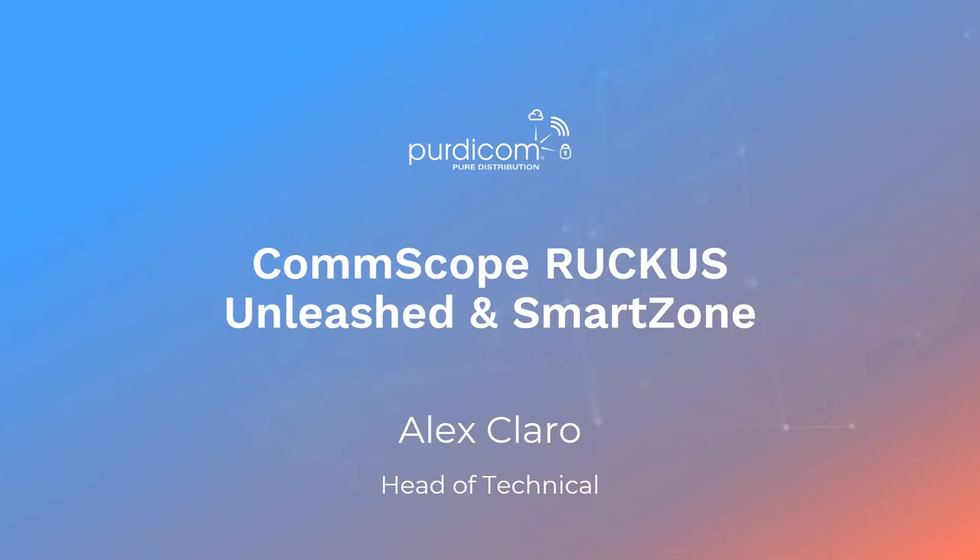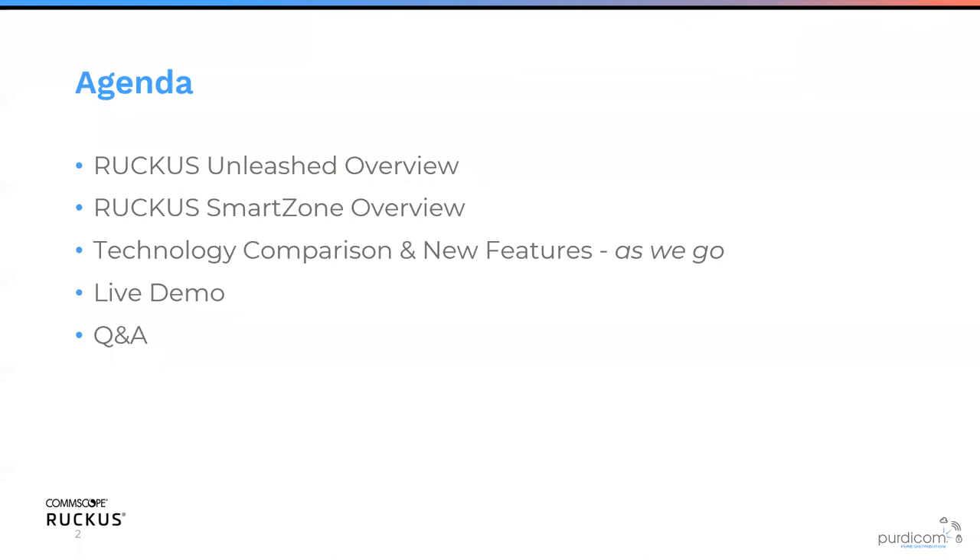Hello everyone, welcome to today's webinar. Hopefully you can all hear me and there's no odd random glitches. Thank you all for joining. We're going to cover today the CommScope Ruckus Unleash and SmartZone webinar. My name is Alex Klaro, I'm the head of technical here at Pirdacom. Feel free to pop questions in the question box and I'll get to them at the very end.